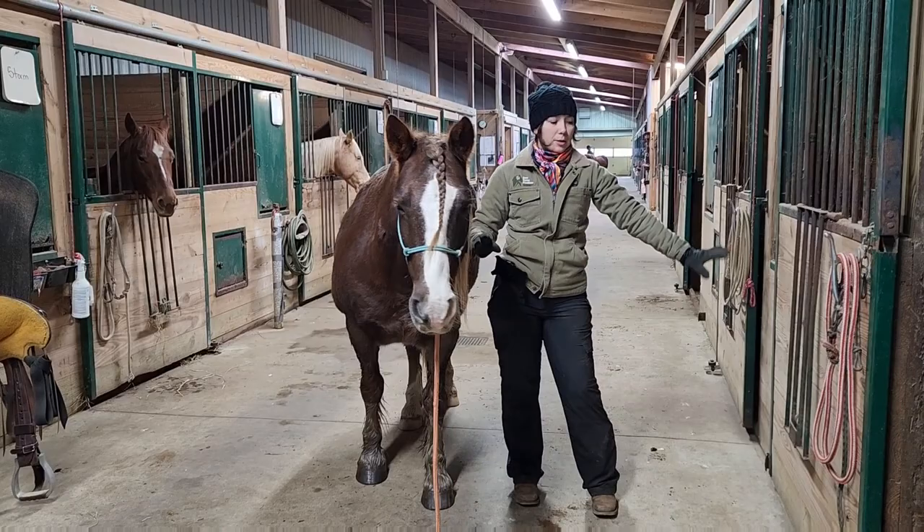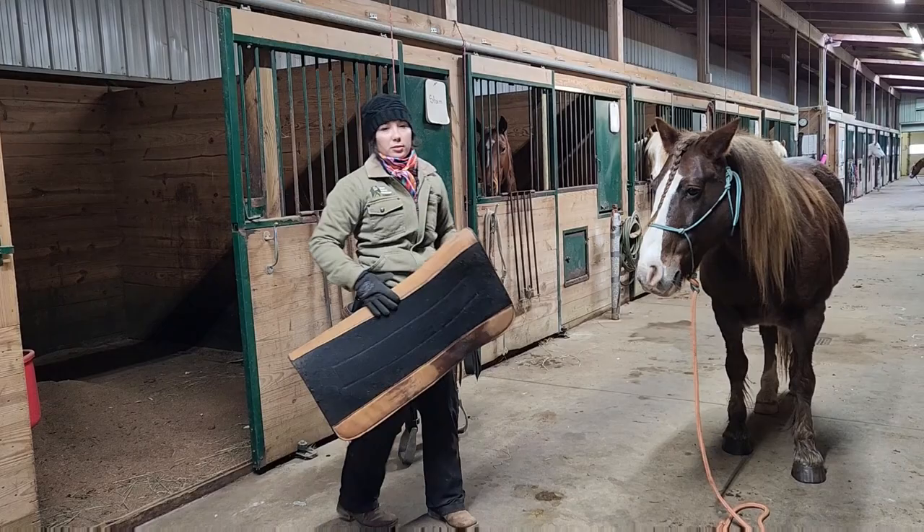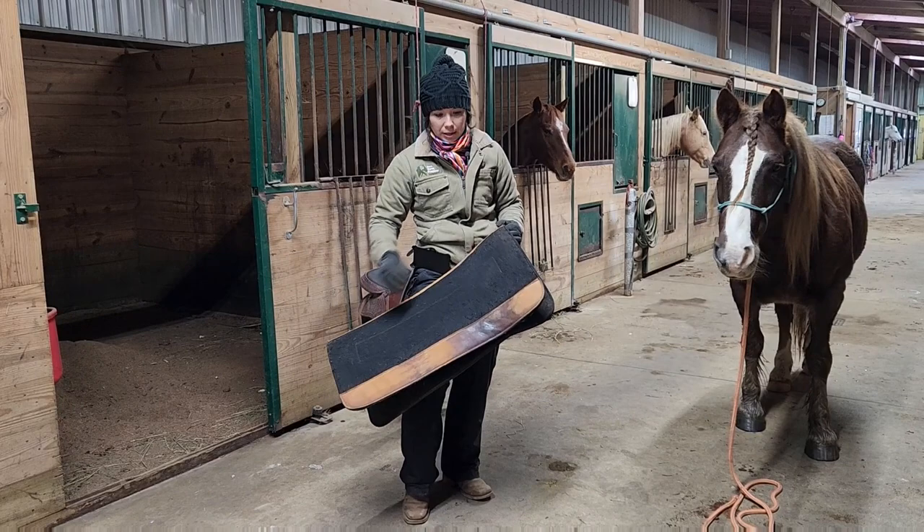Typically my tack would be on this side, but the way I have him positioned for this video, my tack is over there — no big deal, use it as an opportunity. So the first thing I put on is the saddle pad. This is a western saddle pad. They come in different shapes, sizes, looks, but are generally rectangular like this, and sometimes they're round on the edges here.